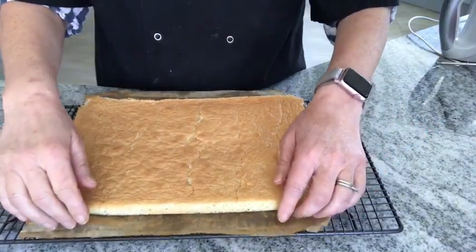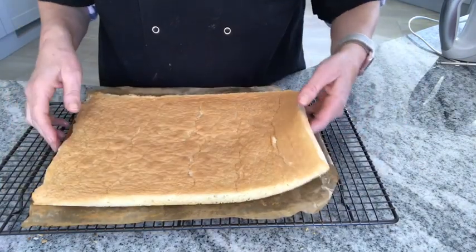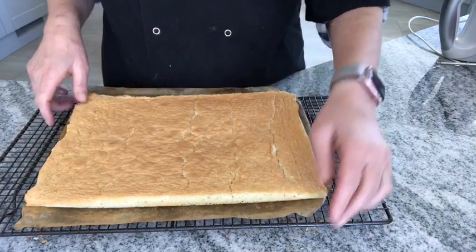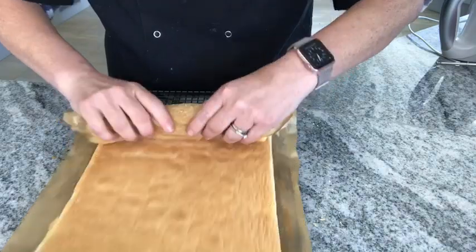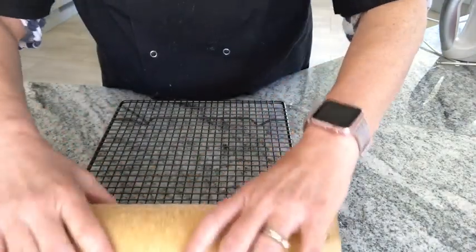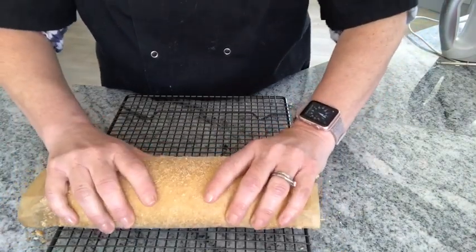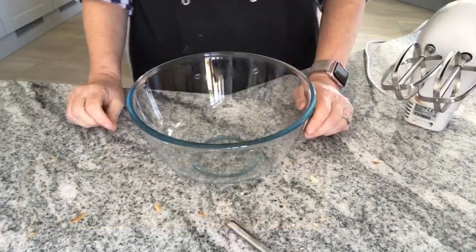Having removed it from the tin, I've taken the paper off — this was the top and this was within the tin. Now I'm going to roll it while it's still within the greaseproof paper, and I'm going to leave it to cool like that to prevent the cracking.